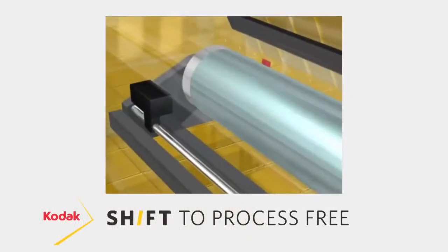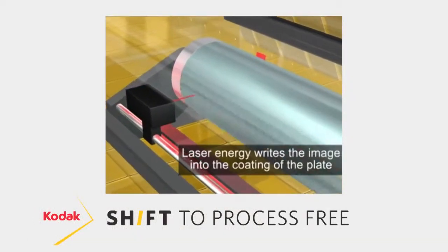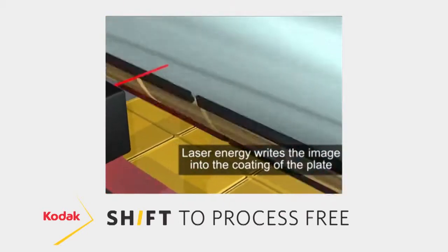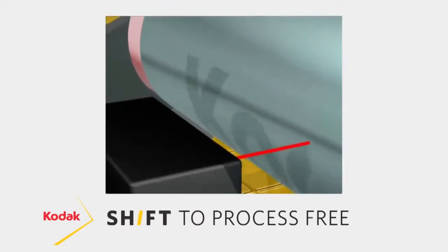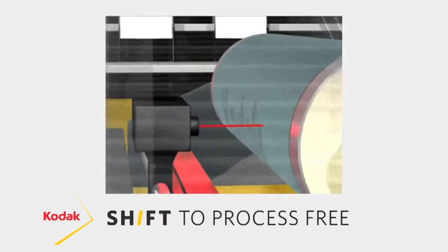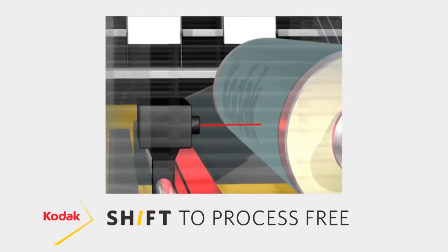Starting back in the prepress area, we use the thermal imaging technologies to write the image directly to the plate. The emulsion on the plate interacts with the thermal laser to create the sharpest image possible on the plate itself.